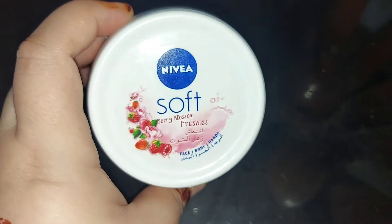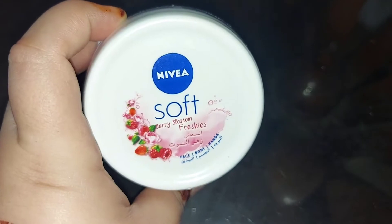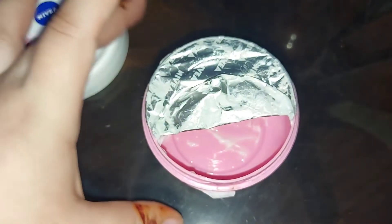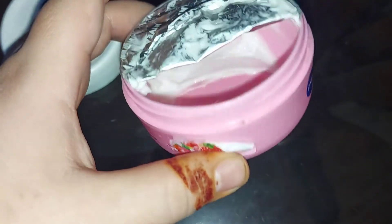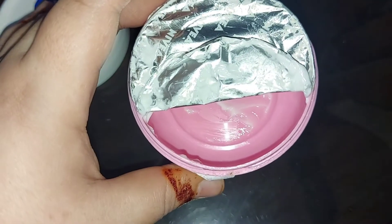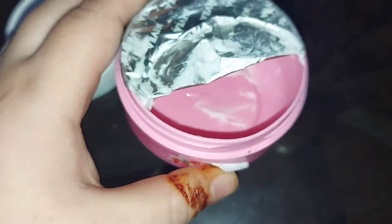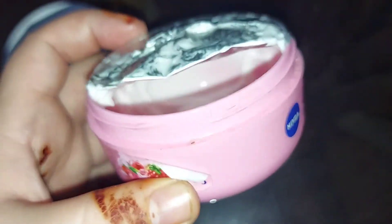I have used this product for 4 months. After 4 months I am going to review this product. For 3 months I have been using this product and I have gotten a lot of extra results. I thought that when I use this product for 3 months I will take a detailed review.